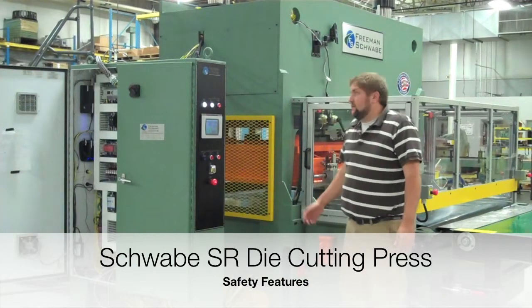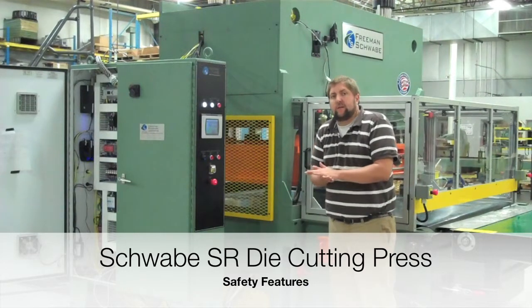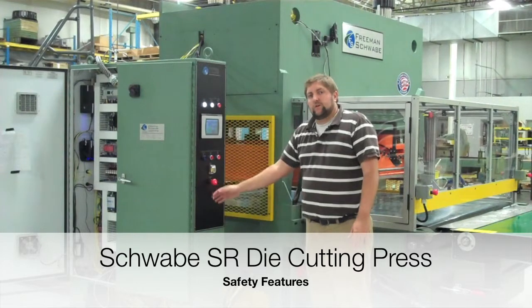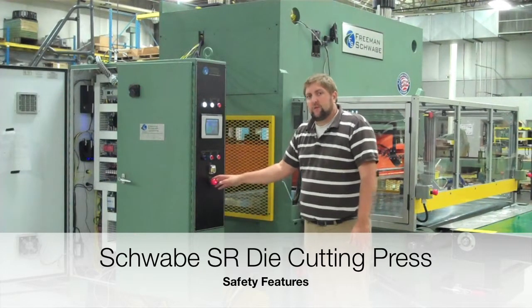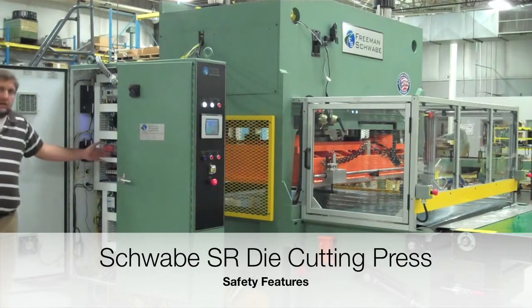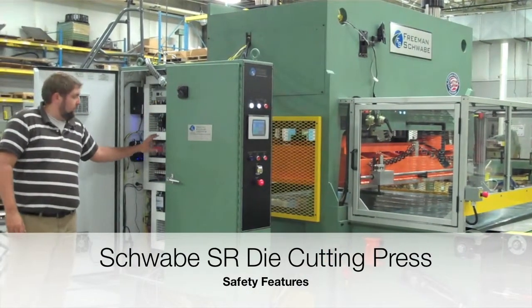Here again with the Freeman Schwalbe SR press, straight ram design. We're going to talk about safety features of every SR that we ship out. Every machine comes with an OSHA certified safety stop circuit, which is wired to our safety relays. These safety relays force all the motor contactors and relays to fail in a safe manner.